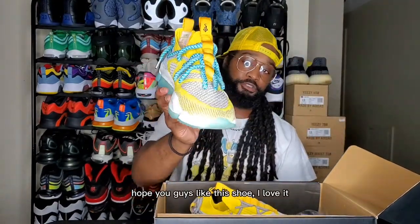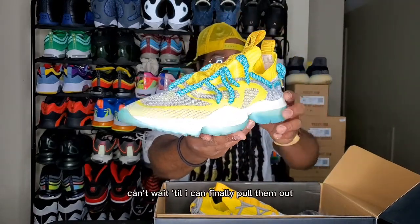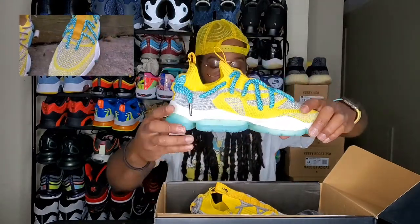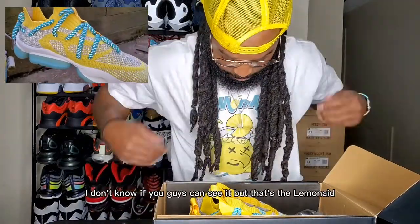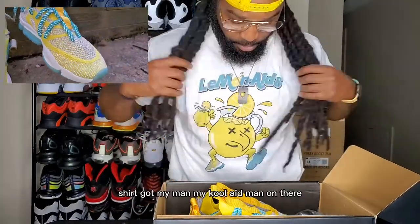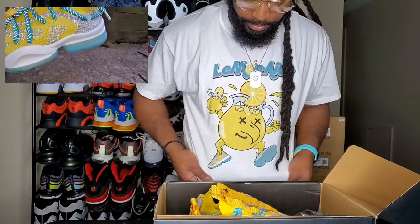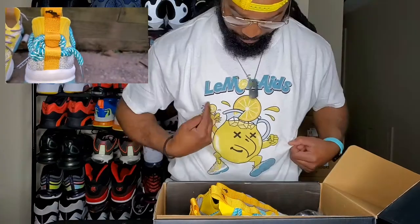Hope you guys like this shoe — I love it. Can't wait till I can finally pull them out; I got some crazy stuff to go with it. Also, I forgot about the shirt — I don't know if you guys can see it, but that's the Lemonade shirt. Got my Kool-Aid Man on there — he's got his lemonades on, with the dead vulture for the Kool-Aid Man lemonades.